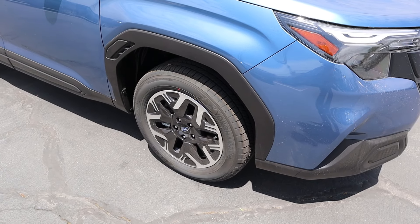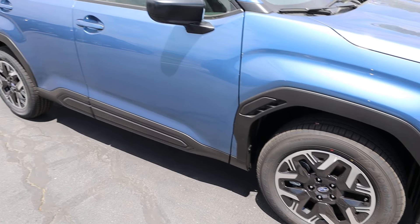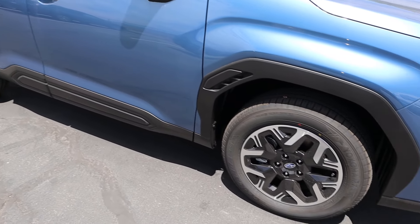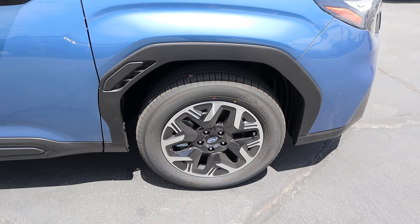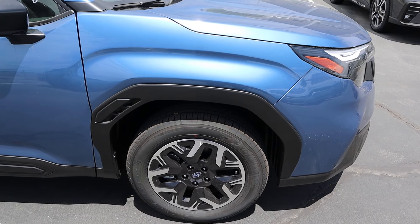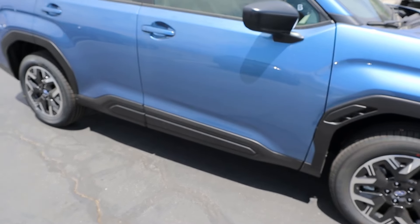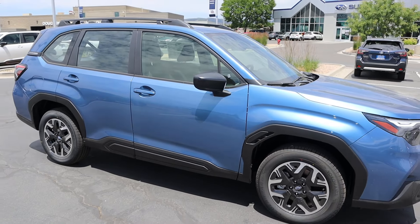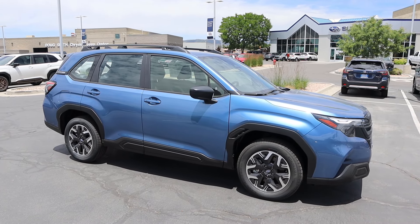Around the side, the tire setup is 225 by 60 by 17 in the front and rear. With the wheels you've got silver mixed with darker elements in the center. Look at the fender flare and the fender — I think it looks really sharp. We've got trim all along the side, and if we take a few steps back, here's your full side profile. This paint really pops — look at that in the sun.